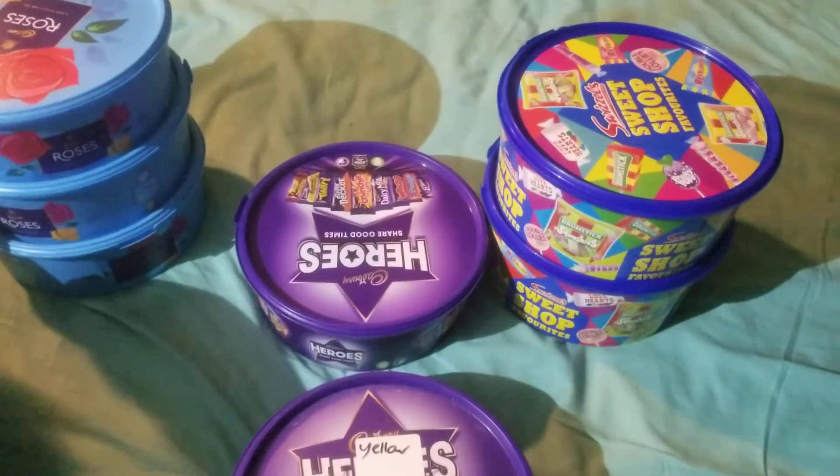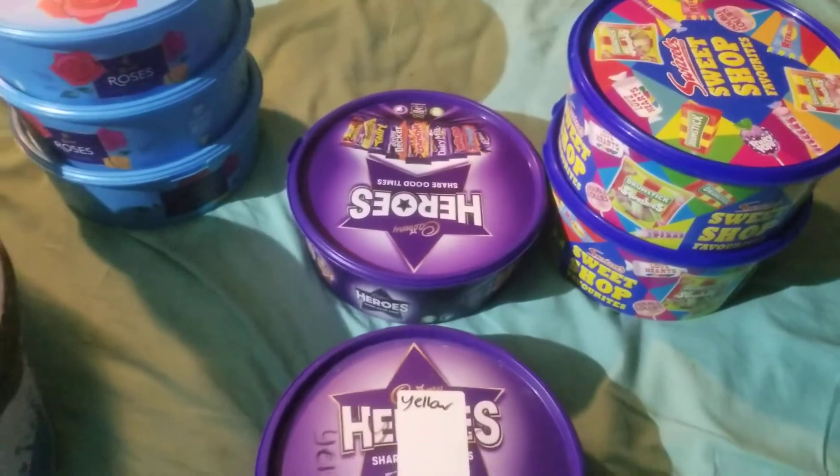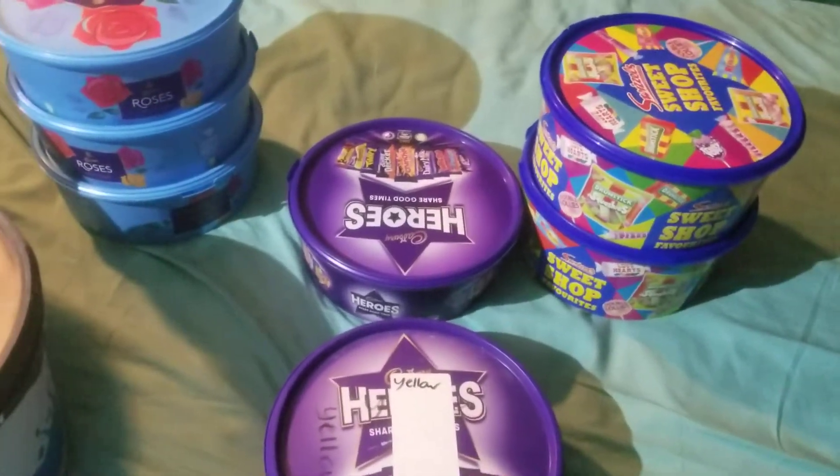Hi, thanks very much for the people who donated the plastic boxes for me — chocolate tubs. This is what I intend to use them for.